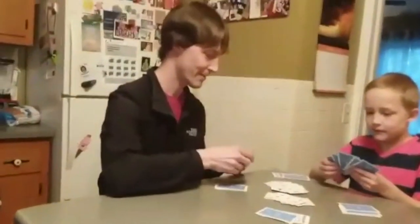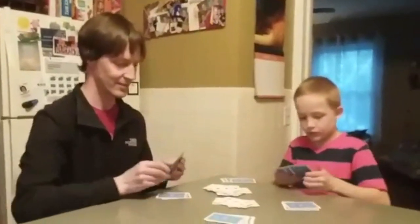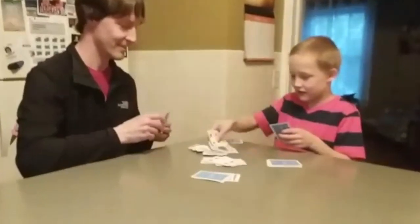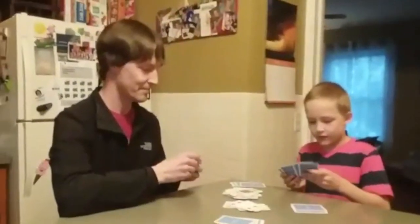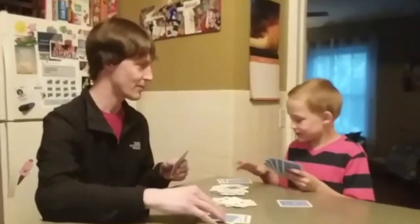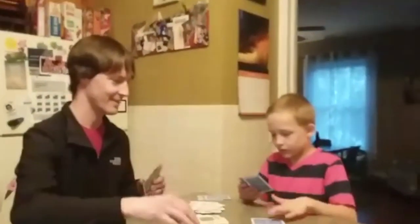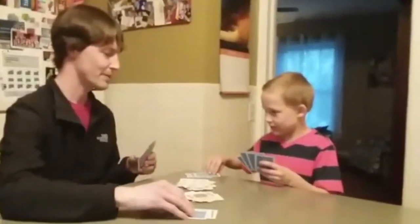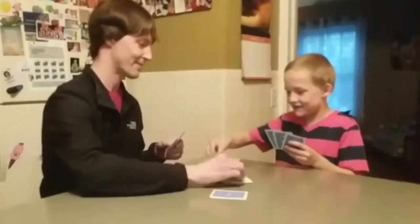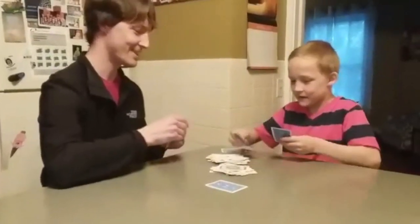One, two, three, flip. You gotta have fast hands! One, two, three, flip. One, two, three, flip. One, two, three, flip. He's catching up.